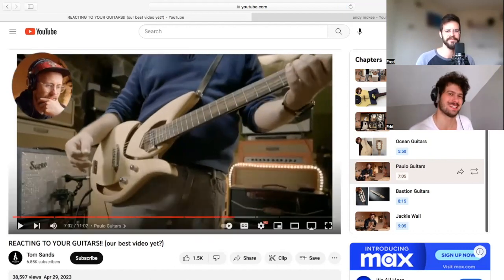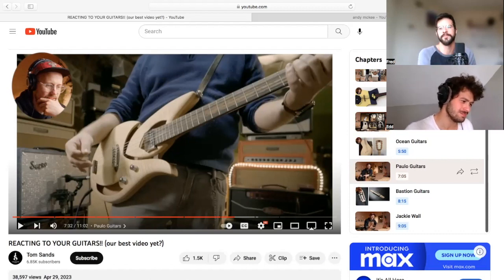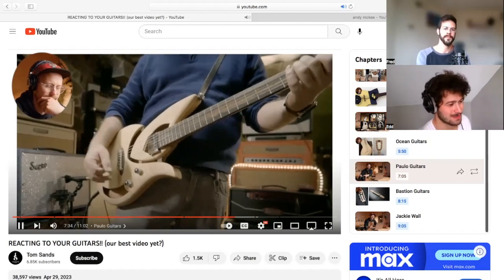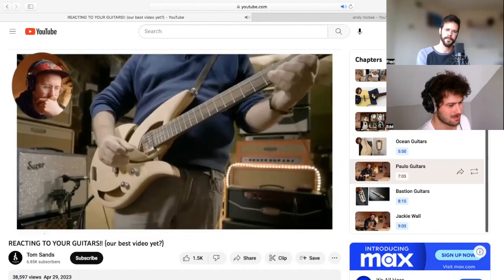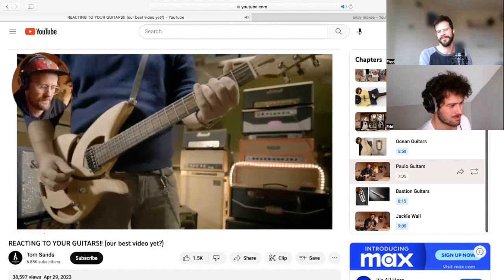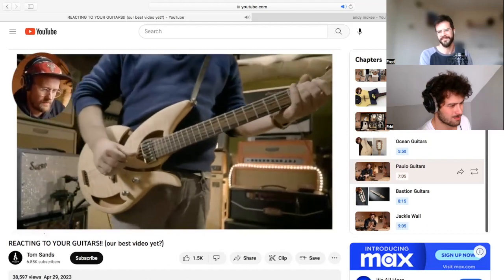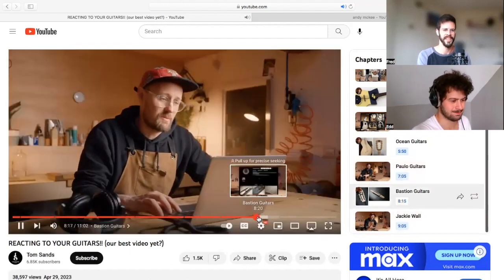Not the sound I was hoping to come out of that guitar at all — very thick sound for all the various holes in that guitar. You'd think there'd be a more airy sound, but what do I know? Super nice sound though. Such a cool look — I'm over it. I'm over it.